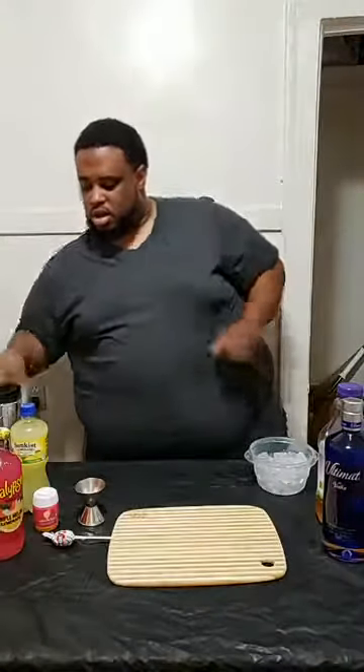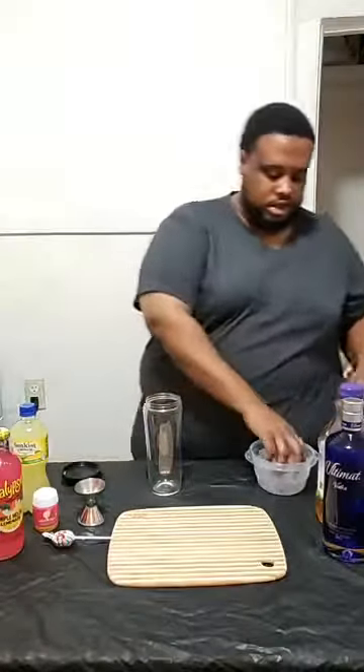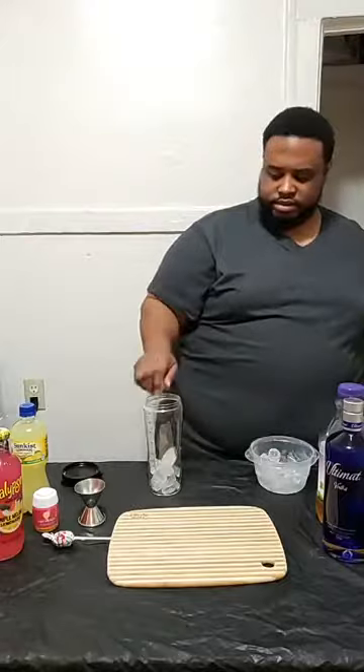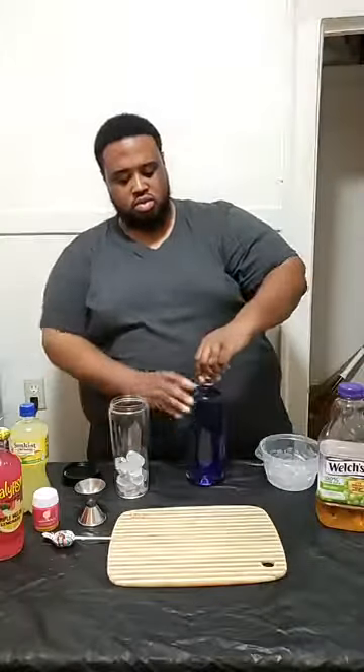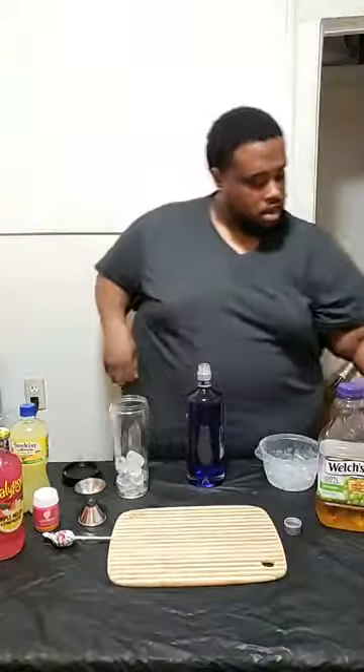Next, we're going to start adding the liquids to our glass. We got some ice — I just buy my ice, it's just better that way for me. I got my ice. Now, what y'all want to do is...